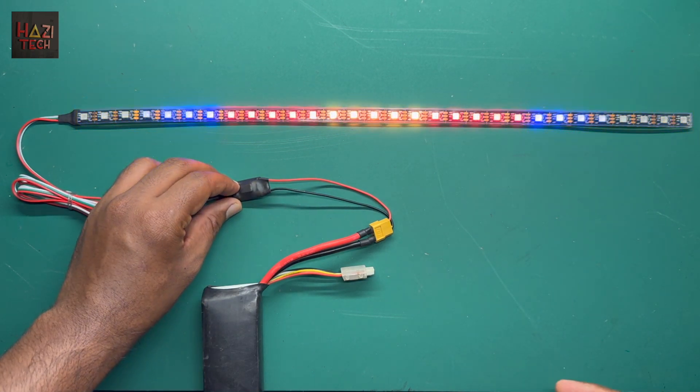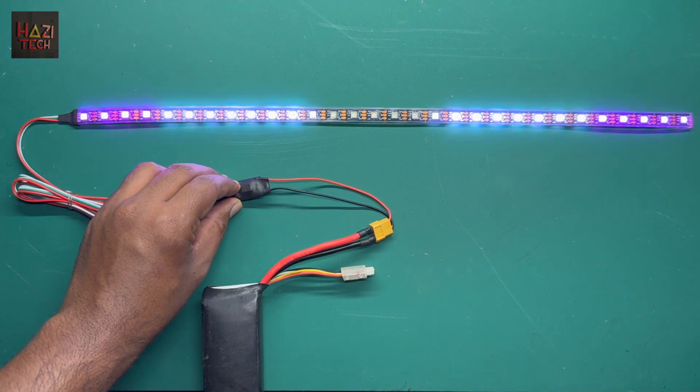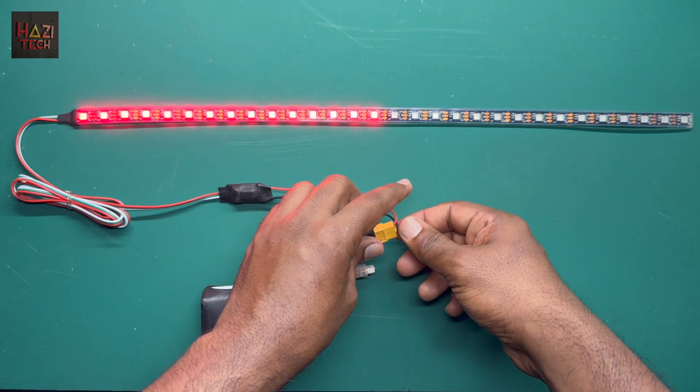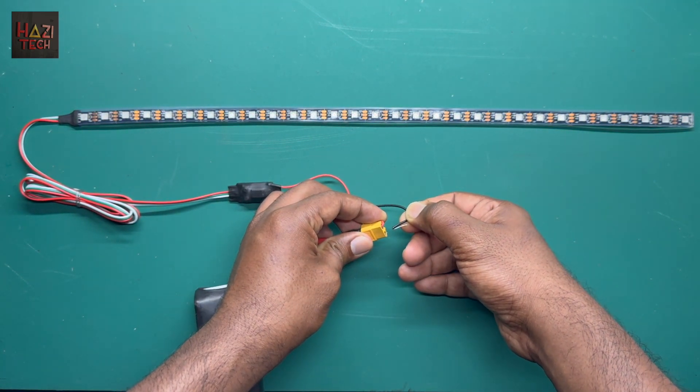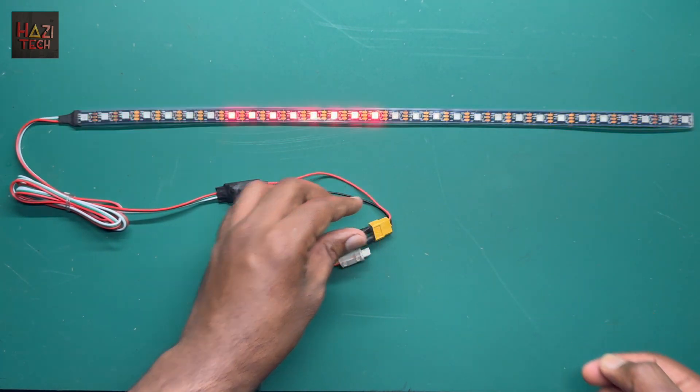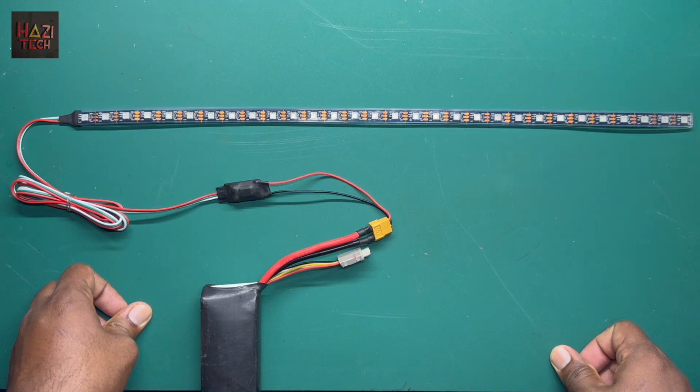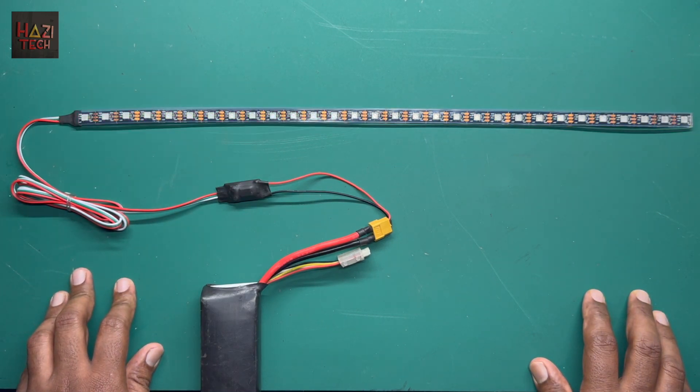Let me do another demo. I'll go to this emergency flash pattern, remove the power, and restart. As you can see, it stays in the memory without any issues. Hope you guys like this video. See you next time with a new video and a new product. Thank you very much.